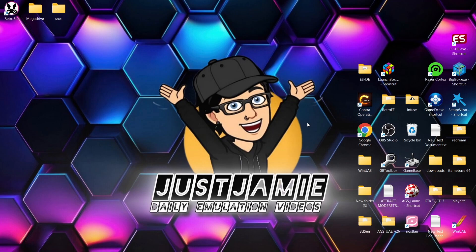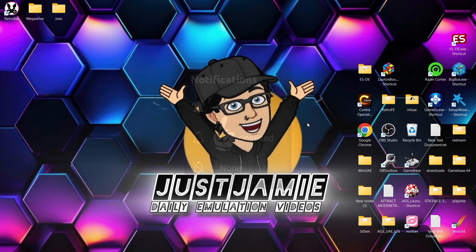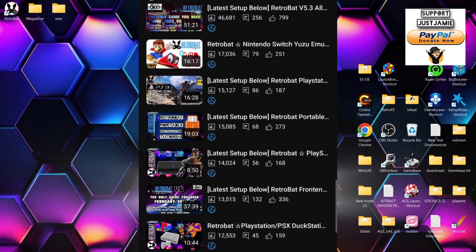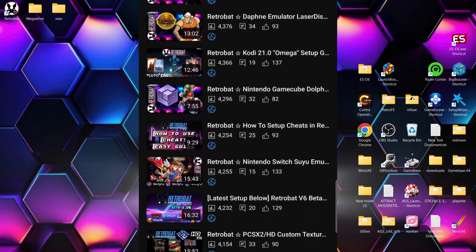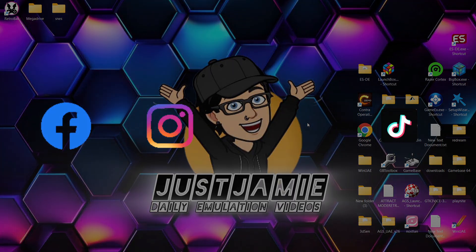If you liked today's video, hit notifications, subscribe, and like so you don't miss upcoming retro emulation content. Also check out my immensely vast RetroBat playlist — I've done a lot for RetroBat over the past year and a half. Join me on social media: I'm on Facebook, Instagram, Twitter, and TikTok. Until next time, stay retro!